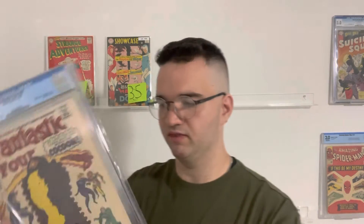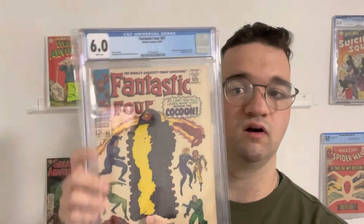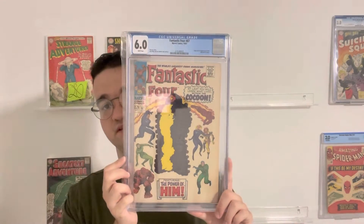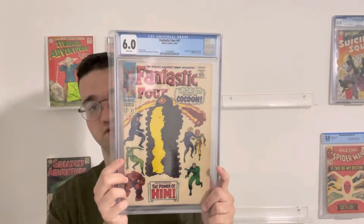There is a bit more boxing because it was a wider background, but I still love it. It's pretty good. Some of the other copies I saw had a fold on the spine, so this one I'm pretty happy with. It's a 6.0 wide pages — I think that's pretty decent, great for a Silver Age book.